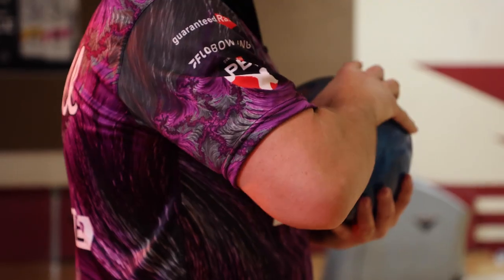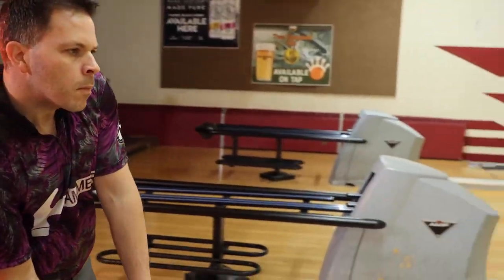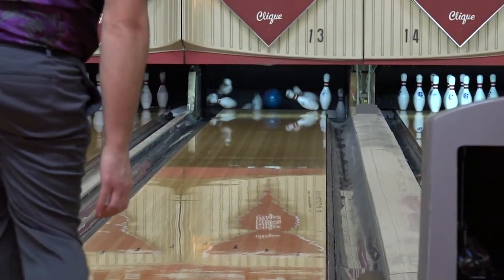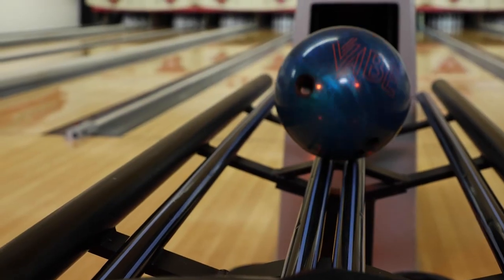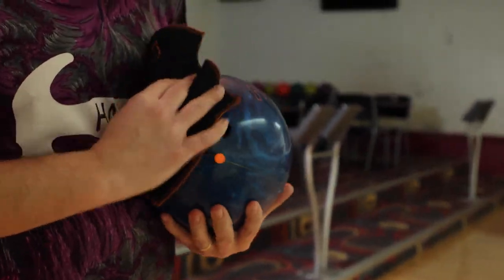Another icon returns to the Hammer line. We bring you the Ocean Vibe. The Vibe series has been a fan favorite over the years, and for good reason. With maximum versatility for all styles of players, the Ocean Vibe continues that tradition.